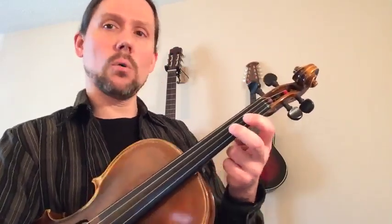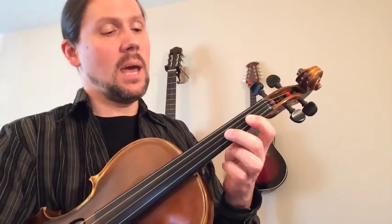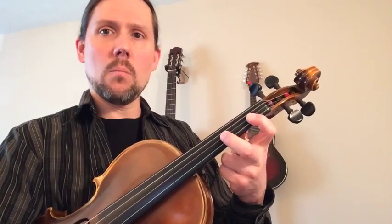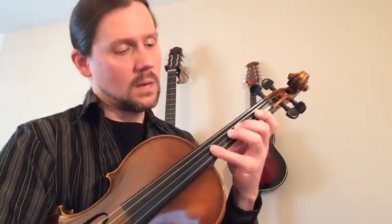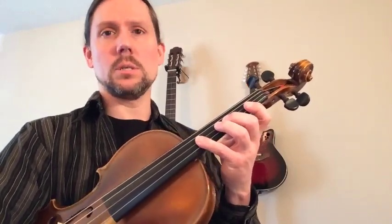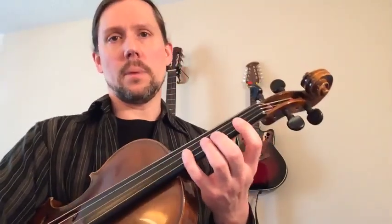On violin and viola, the tendency is almost always to have whole steps a little too small — so you have to widen them out when there's a note in between. And half steps tend to be a little too big, so you have to narrow them down. Widen out more than you think you need to, then close that space off a little bit — especially with the pinkies, which don't like to stretch as much as the other fingers. If you notice that in your playing, you can fix it a lot better.